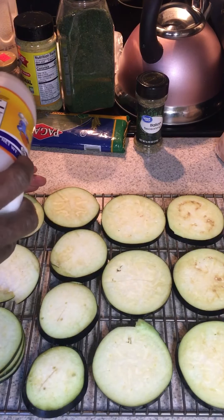After you salt both sides, you want to let these rest for about 45 minutes. This should be the first step in your cooking process because pulling the liquid out of the eggplant using salt takes a good 45 minutes, so just set these to the side.